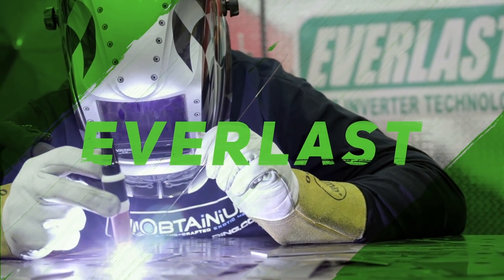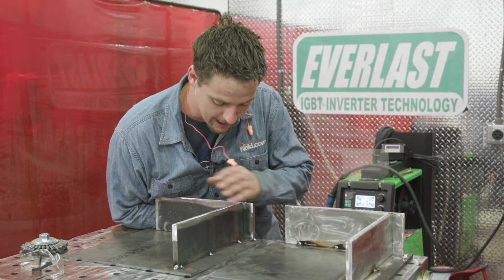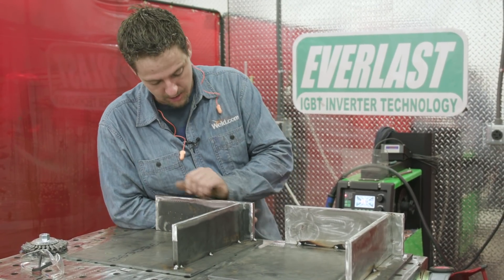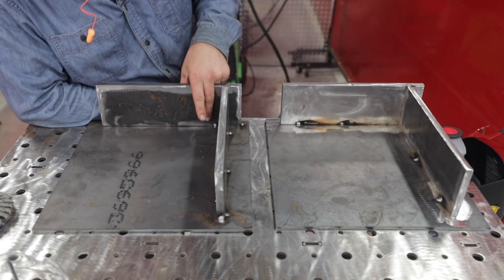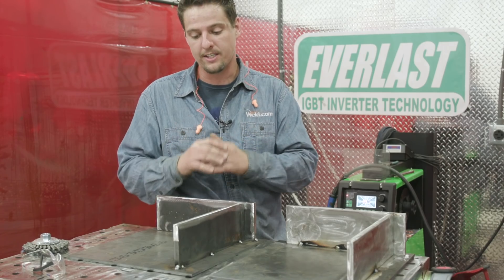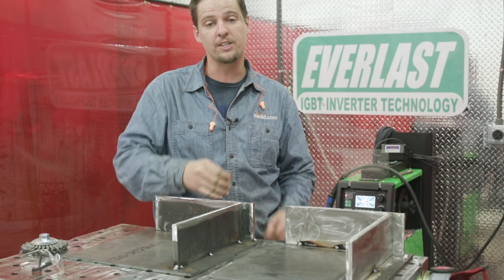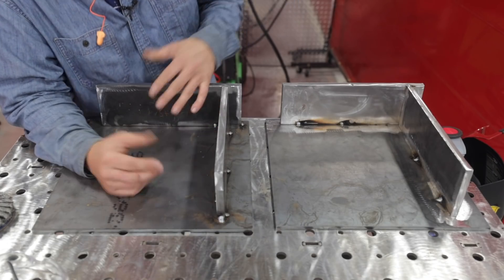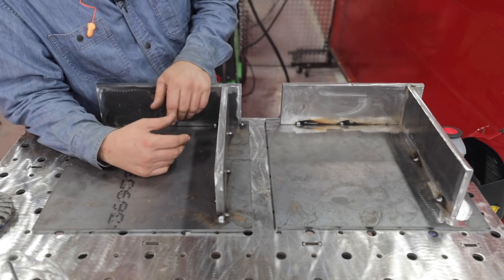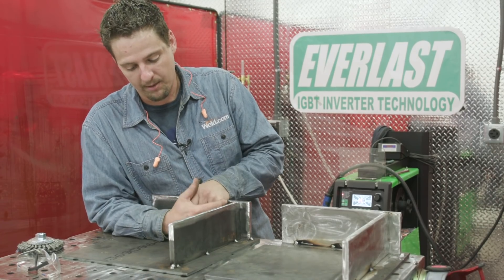So let's talk about our tacks. The tacks on this one — this is the bad plate right here. I kind of just put my tacks wherever. I don't have any tacks right here, only one tack in this corner. The reason is, when you don't have tacks in there and you're welding on one side, that plate will just pull over, especially when you're running a hot process like spray.